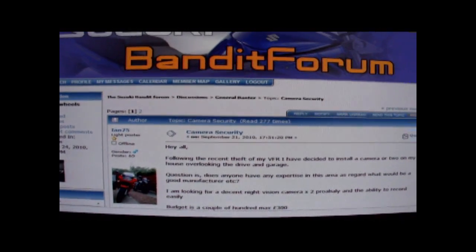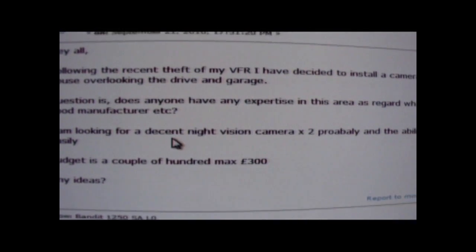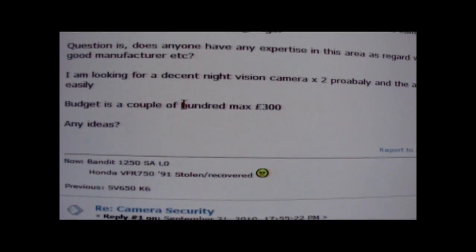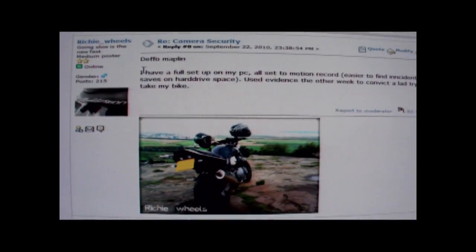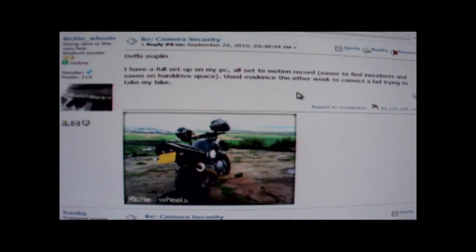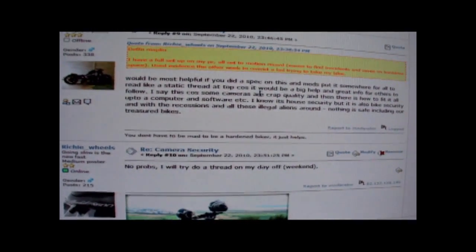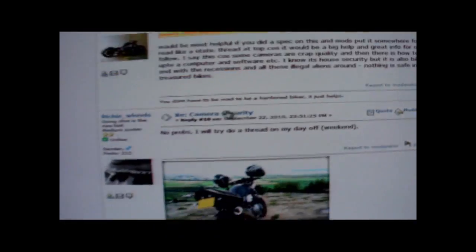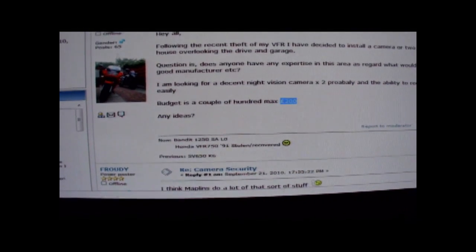It's Richie Wheels here. Ian75 has asked a question about some CCTV to cover his bike with a max budget of 300 pounds. I mentioned in the post that I've got my own setup, and Frenchie asked if I could show how it was done - so that's the purpose of this video. Looking at his 300 pound budget, if you go onto the Maplin website...